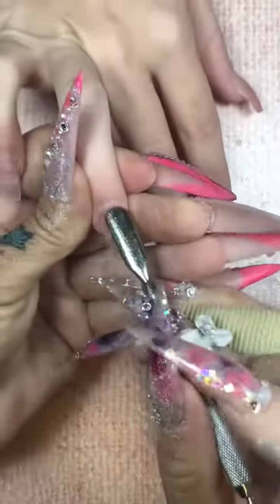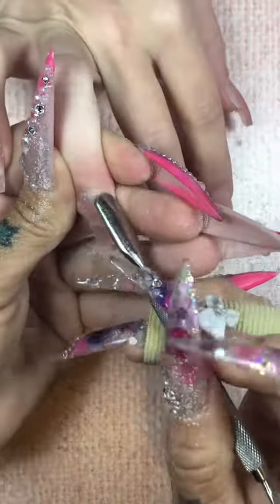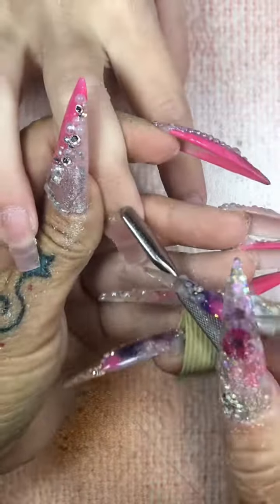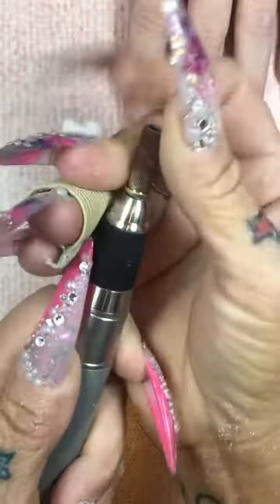So we cleaned out from under the nail. I'm going to push her cuticles back. I do not cut cuticles. If you know me, you know I do not cut cuticles. Why? Because I don't. That's why.